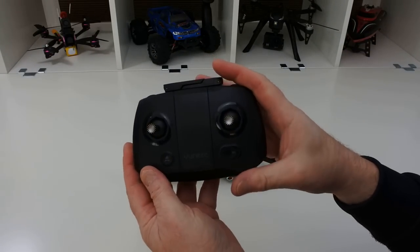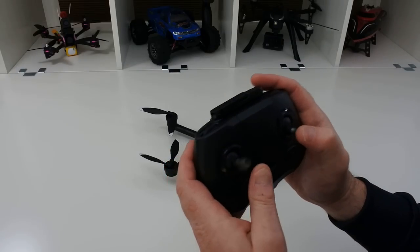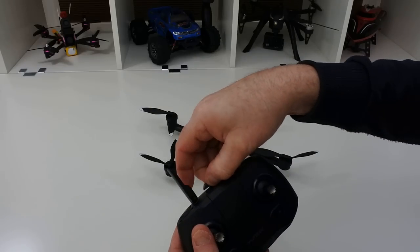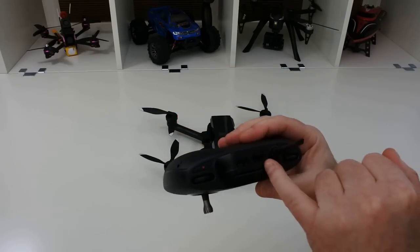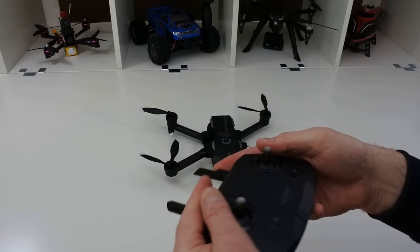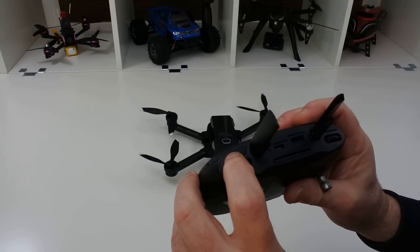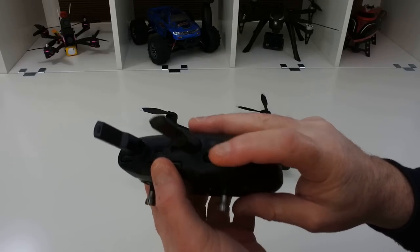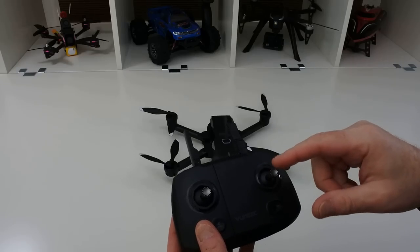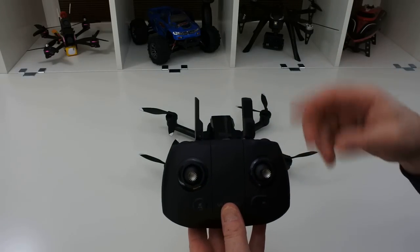The remote looks very similar to the Parrot Anafi's remote. It's quite a bit smaller but feels fairly similar, with lighter sticks that feel very similar to the Anafi. I actually like this remote a lot. It has the smallest antennas I've ever seen, but they are real — there are actually wires inside. You've got your phone connection here via USB at the top, and another connection for charging. It's got a camera tilt wheel, record button, photo button, and then another wheel you can set to whatever you want. I've already recorded a video showing the app, so let's look at that.